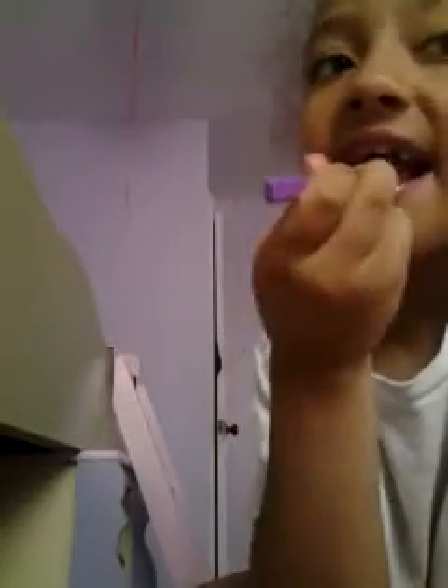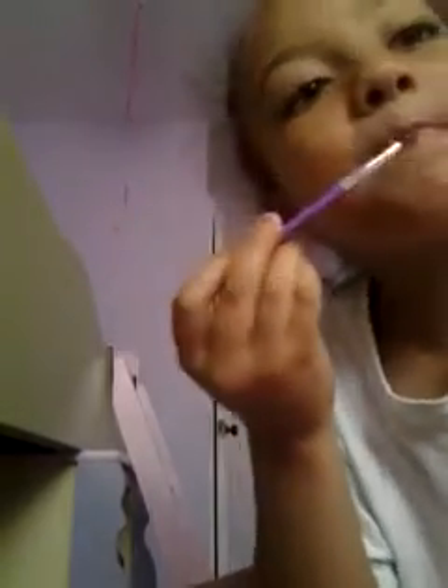We're about to get into the reds — still in the pinks though. This is like a neutral red. Like I said, all these colors are good for different kinds of skin tones.